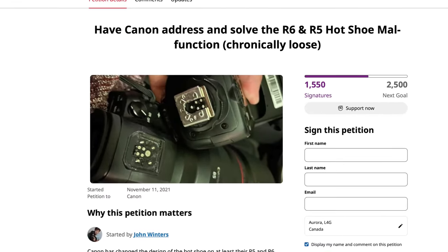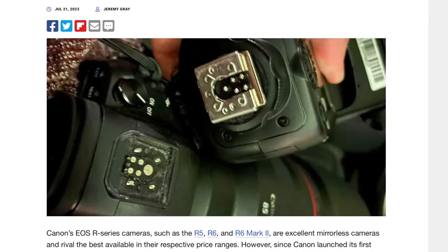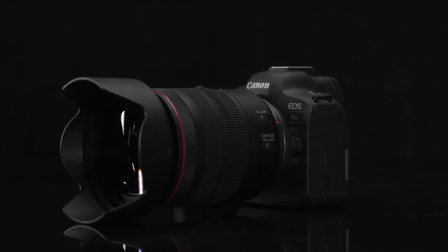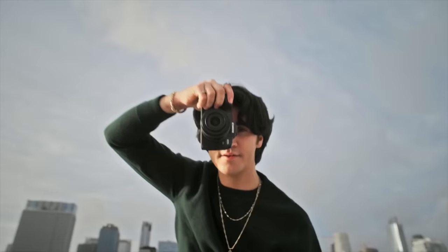Does Canon have a major flaw in their EOS R system cameras, one that affects every Canon camera made since 2018? This includes the R5, the EOS R6, the R6 Mark II, the EOS R, the RP, and the list goes on.